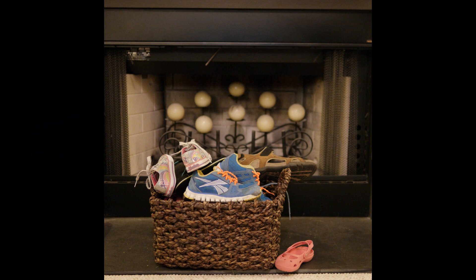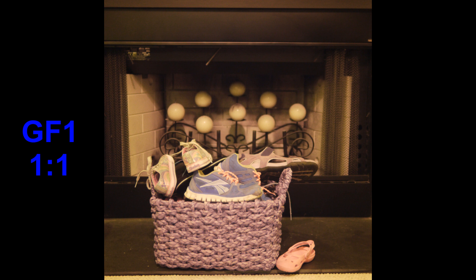You will be able to tell which images are from the GF1 by their colors. I had my GF1 modified to full spectrum for astrophotography, so it has purple colors because of the additional ultraviolet and IR light that it sees.